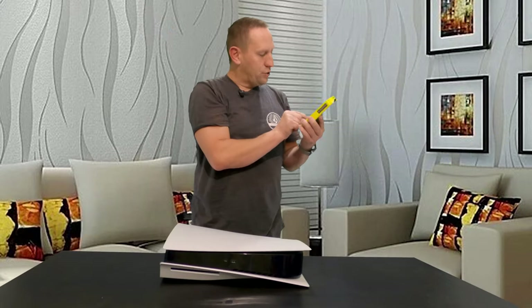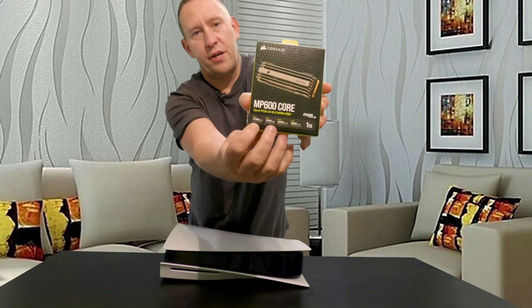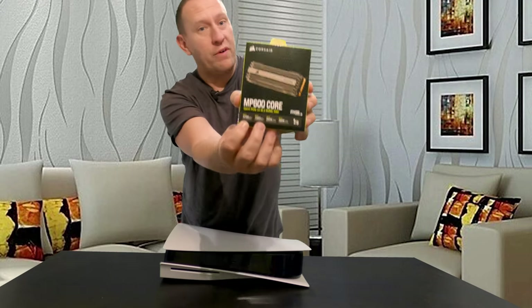This drive only supports sequential read speeds of up to 4,700 megabytes per second, or 4.7 gigabytes per second — that's what the box says. When I bought this on Amazon it actually said I think it was like 3,900 megabytes per second was the max read speed. I was surprised to see that the box claims a higher read speed.